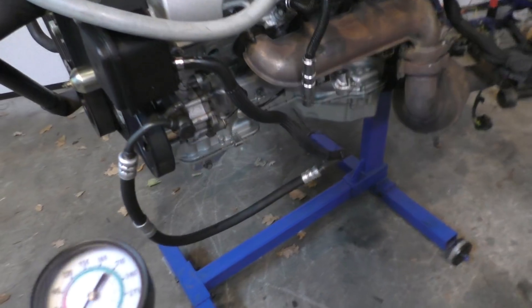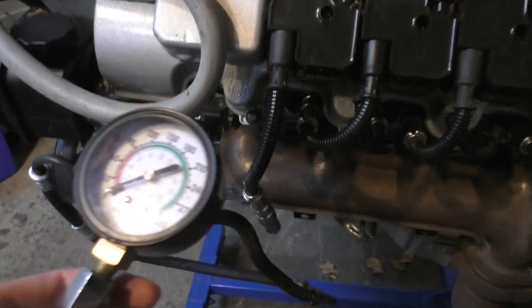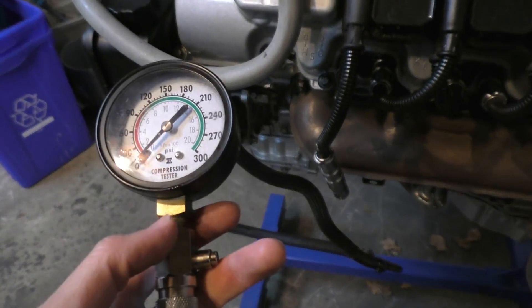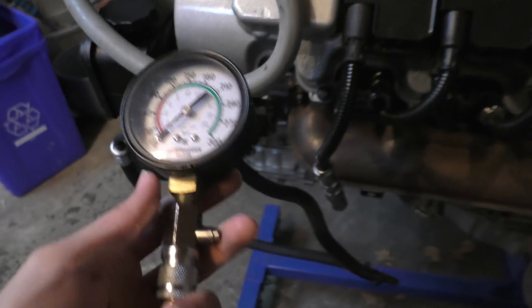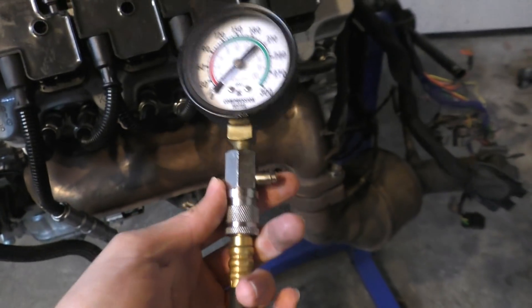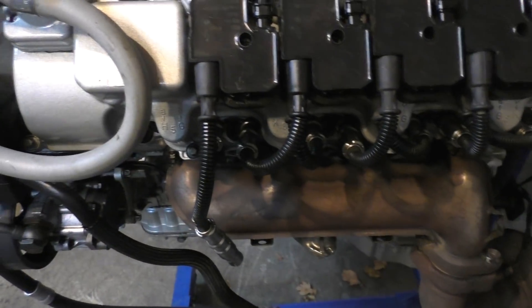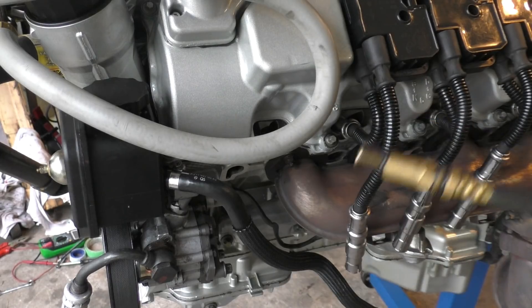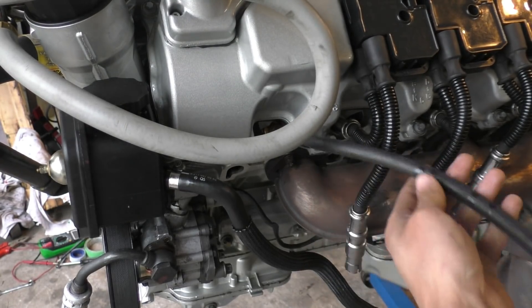A compression test is a pretty easy test you can do on your engine just to make sure it's making proper compression. It's a good test of whether your piston rings and valves are sealing properly — pretty much everything inside the combustion chamber — because if anything is leaking, the engine won't make proper compression and you'll be able to tell there's a problem in that cylinder. All you need is one of these cheap compression testers. It's just a pressure gauge with a line and an adapter at the end with the same threads as your spark plug and an O-ring. You take one spark plug out from each cylinder — this engine has two per cylinder so you only need to remove one — and stick the compression tester in there, tightening just slightly since the rubber O-ring seals it.